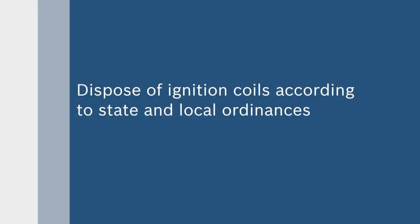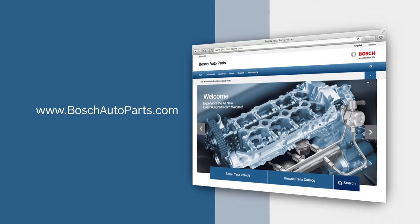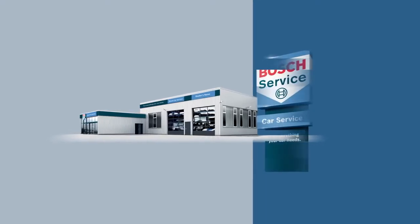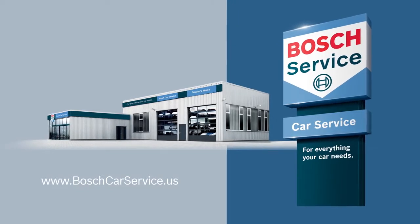Dispose of ignition coils according to state and local ordinances. To find your local source for high-quality Bosch automotive products, visit BoschAutoparts.com. For professional assistance with your auto repair needs, contact an independently owned and authorized Bosch Car Service repair shop — visit BoschCarservice.us to find one near you.